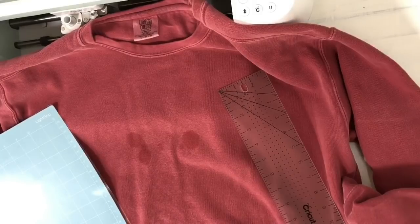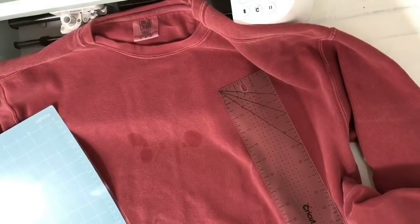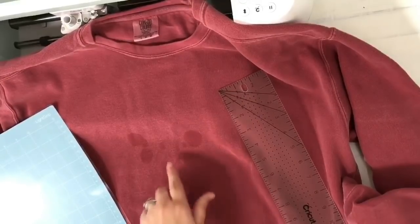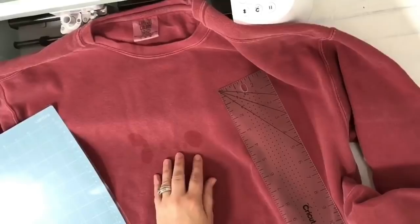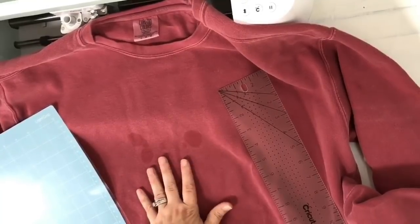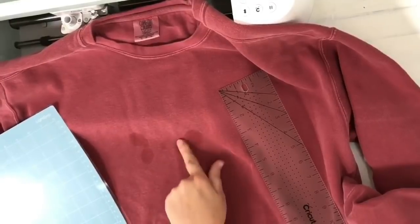Hi guys, it's Crystal, welcome back to my channel. Today I want to show you guys how to repurpose a shirt or sweater that may have gotten ruined by something. Me and my husband had went to dinner for a crab boil and I got some of the butter on my shirt and just could not get it out. I have washed this several times so I know for sure there's not any oils remaining in here.